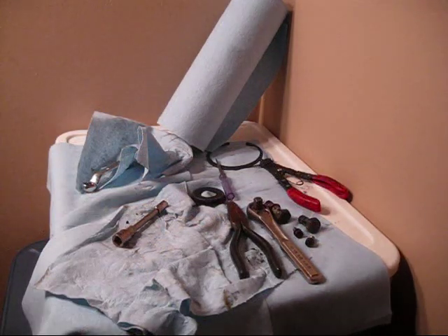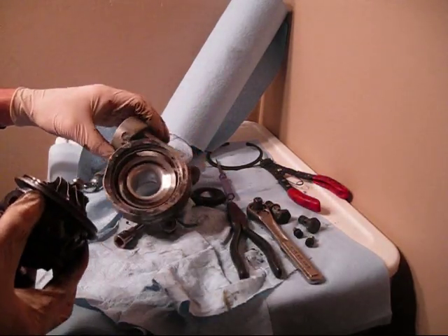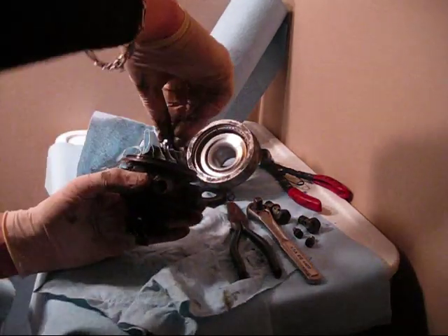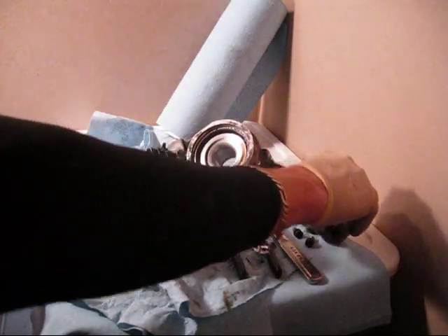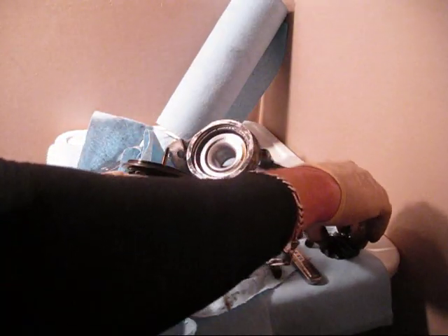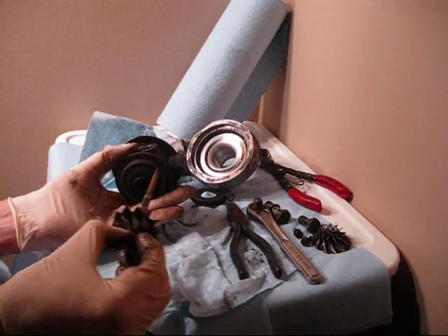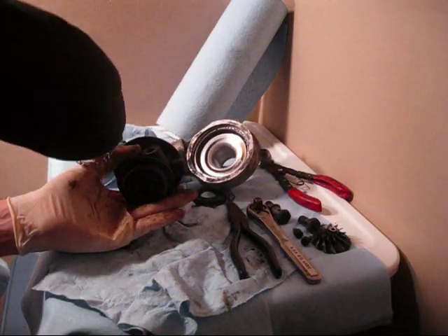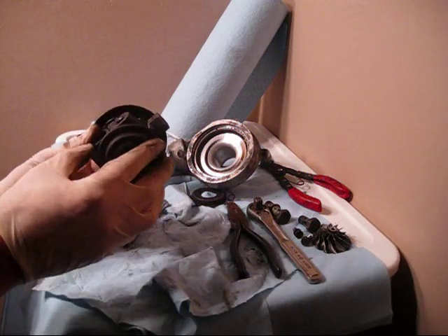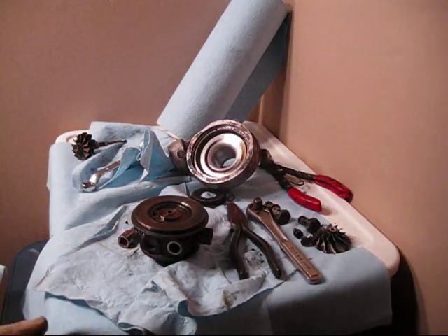Basically you can see this pulls straight out from here. Next thing is to get the compressor side off, then take off the turbine side. Now I can go ahead and get this rubber O-ring out — that's not going to be reused, that will be in your new rebuild kit.